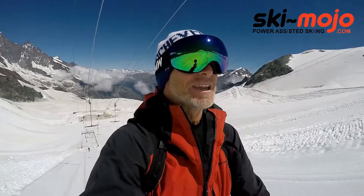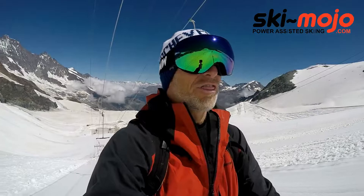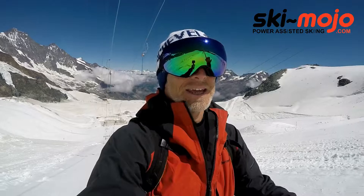Today I've been using it and there's no doubt that it does make a difference. You feel like you've got extra power through your thighs in particular, and it takes a lot of the strain off the knees as well. There's not much open here on the summer glacier, so I've been doing relatively short to medium turns, bending right down into the turn, and you get a lot of spring back bounce-back from the mojo.